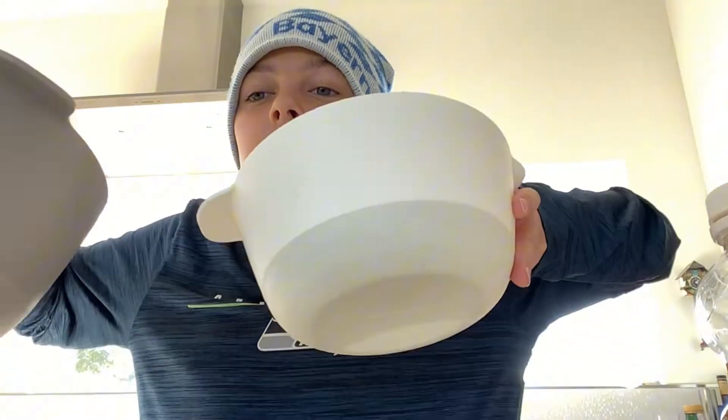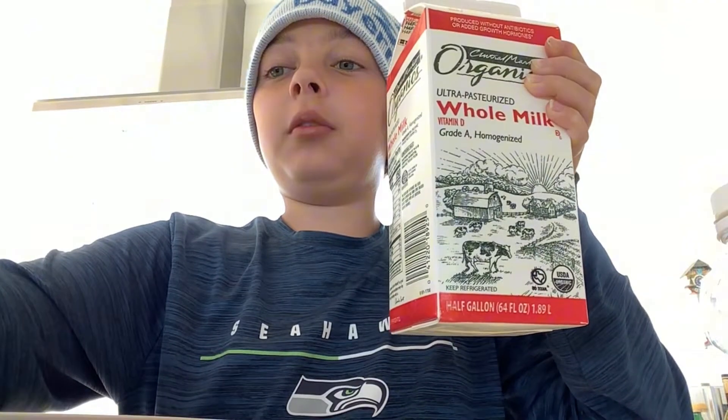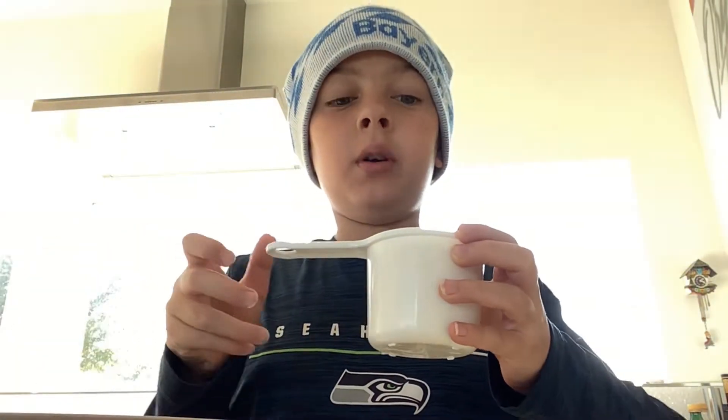Let's make crepes. We're going to get two bowls and pour in one cup of milk. After we have one cup of milk, put it in a bowl.